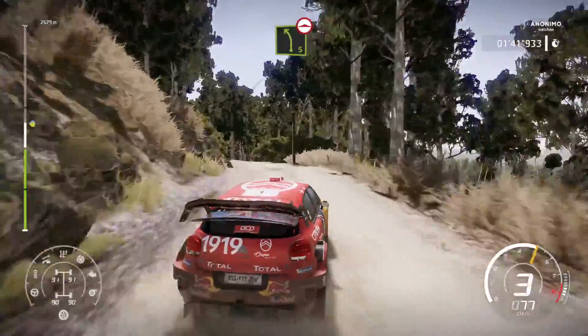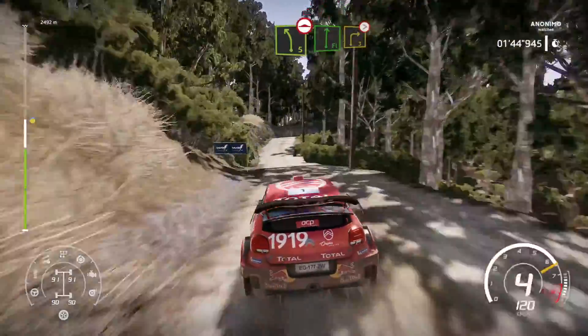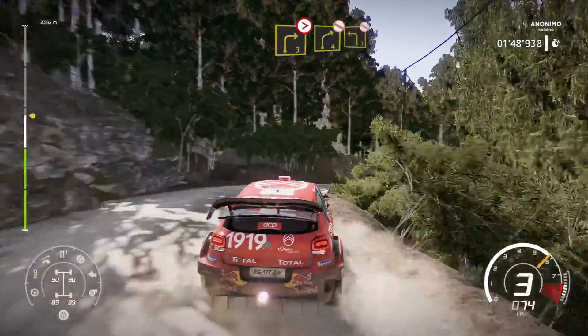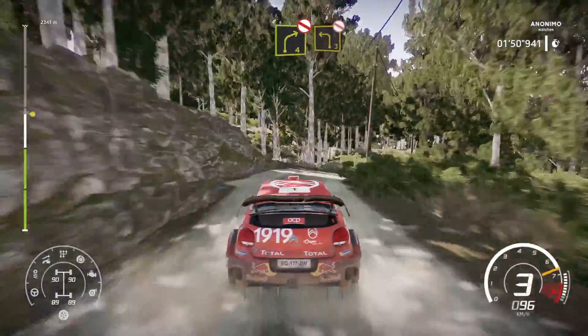Left 5 long, bumpy, into flat right and right 3, tightens, over crest, right 4 short, don't cut, and left 3, narrows, don't cut.